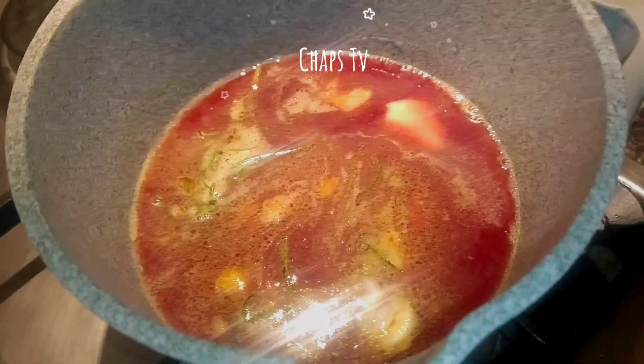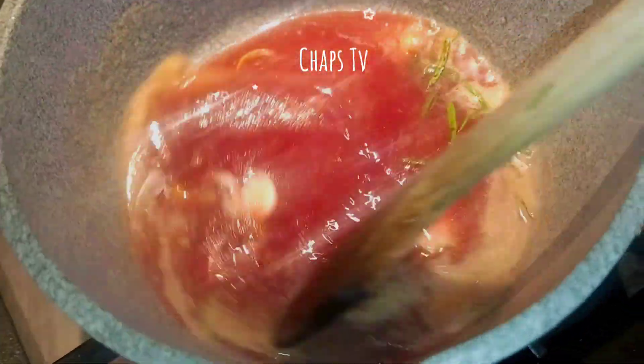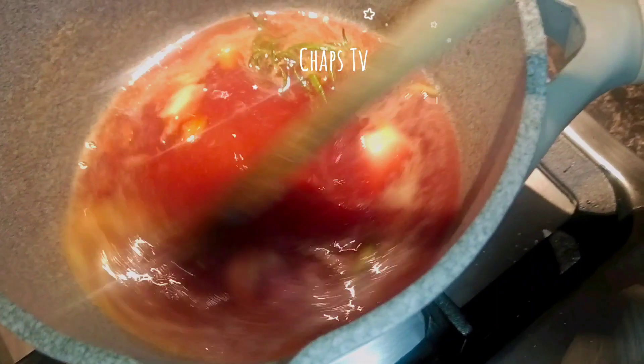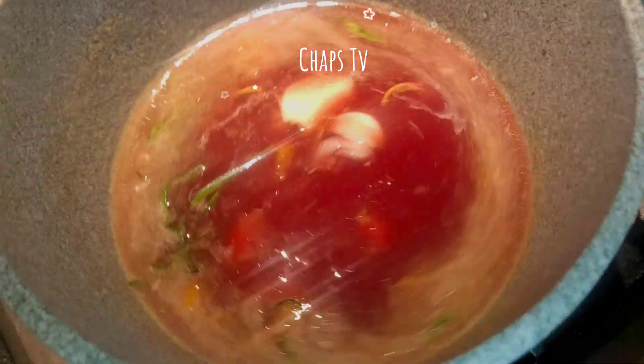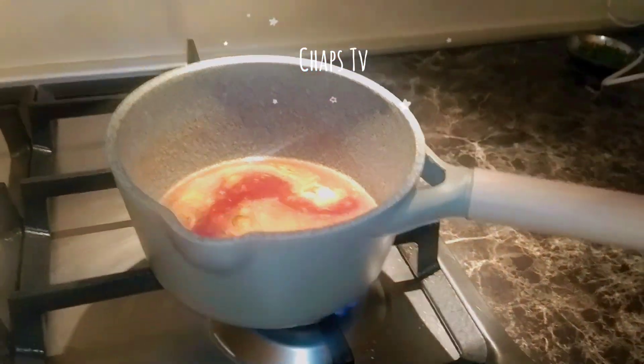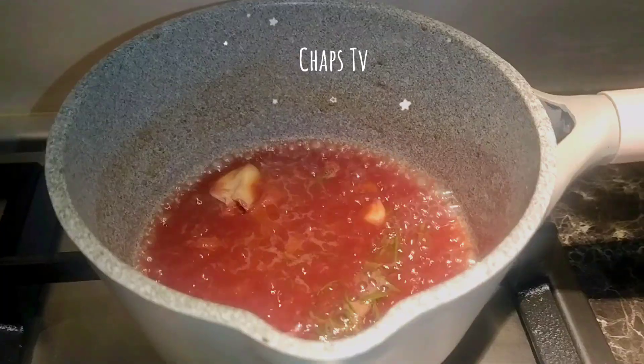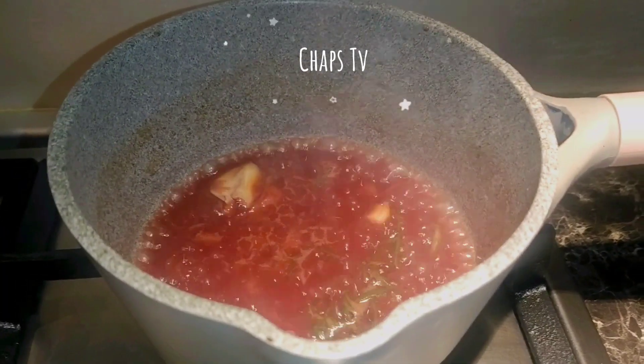I'm going to let it simmer until it becomes a sauce texture. Put it on not a very high fire — just a medium fire. In a few minutes it will be ready.